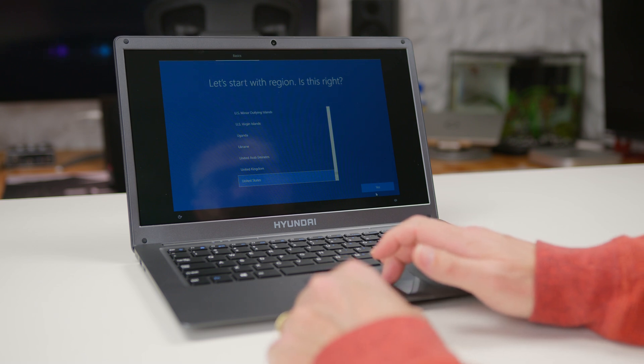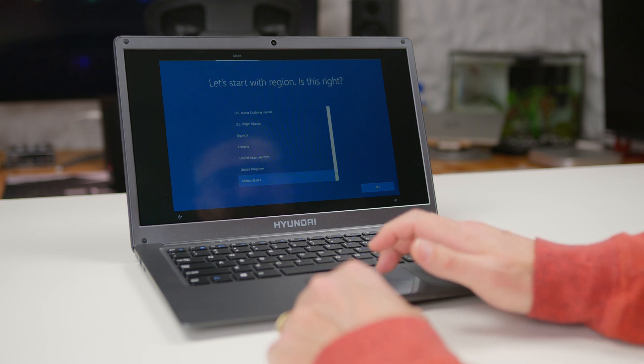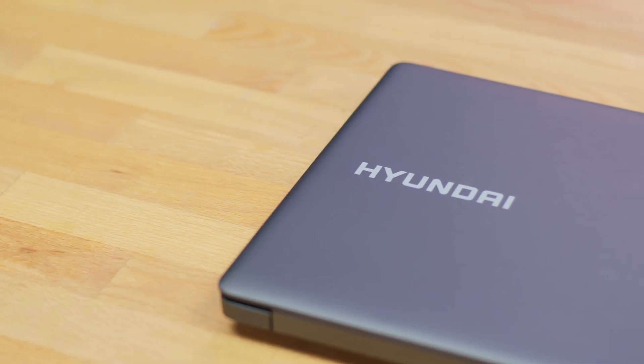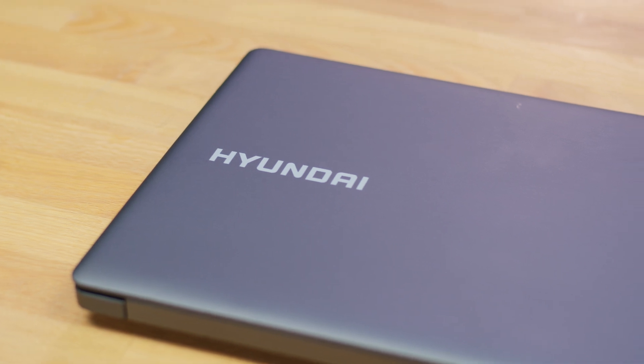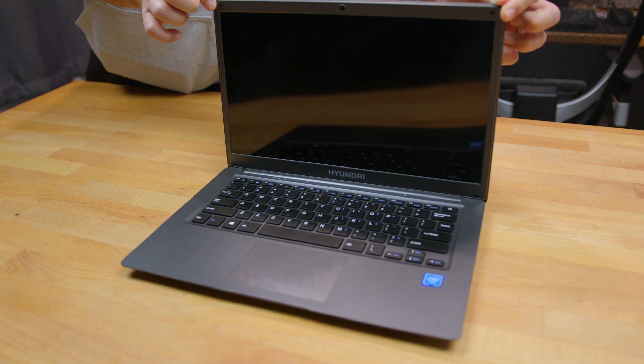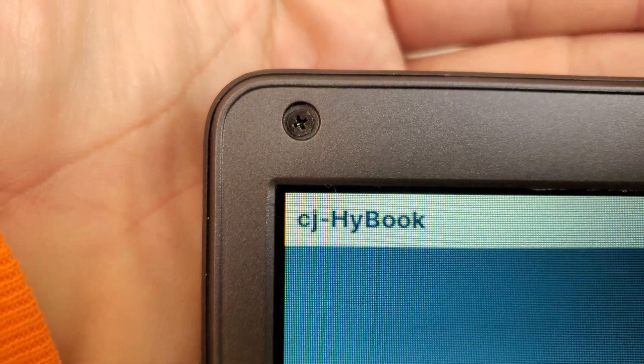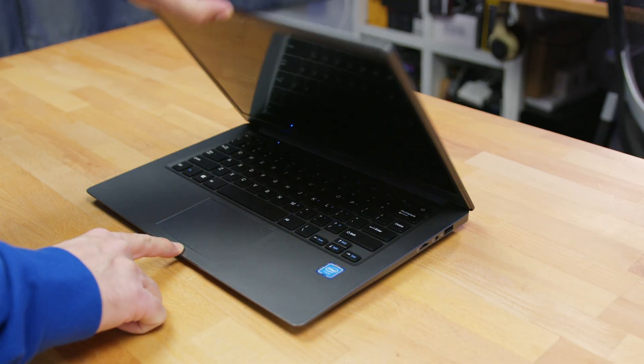Setting up the laptop was pretty straightforward, but it definitely took longer than usual to go through the Windows setup process. This slow start was just a preview of what was to come. But before we dive into that, let's talk about some of the strong points of the HiBook. First off, the build quality and materials are not going to be on par with something like a MacBook, but for the price point of just $150, it's not too shabby. The entire chassis is made of a rubberized plastic with a smooth, soft texture that's pretty fingerprint resistant. There's definitely some screen and chassis flex, and the bezel is only secured with four small screws under the rubber bumpers on the four corners, so it feels loose when you open the laptop.